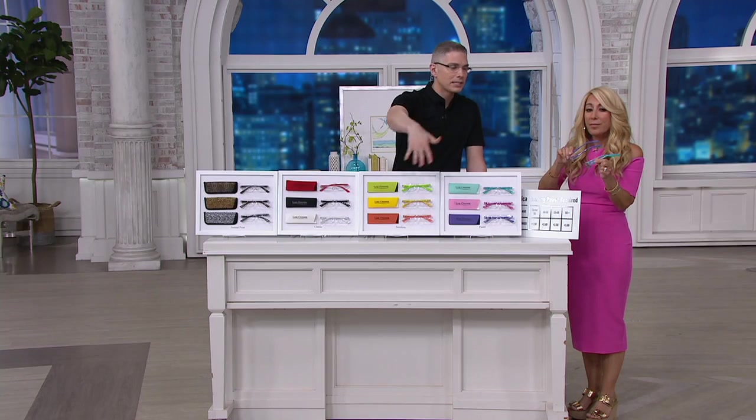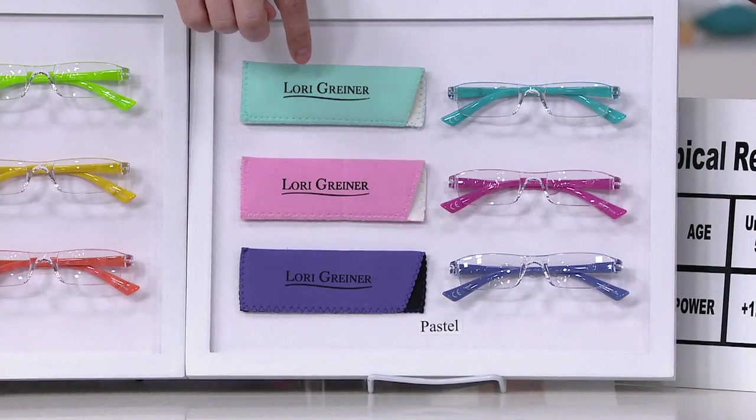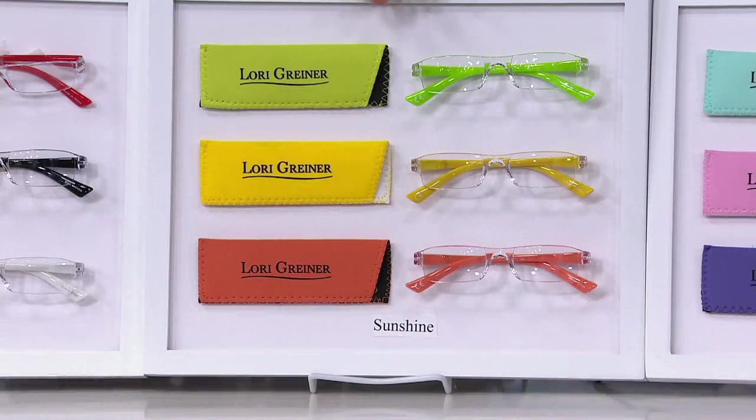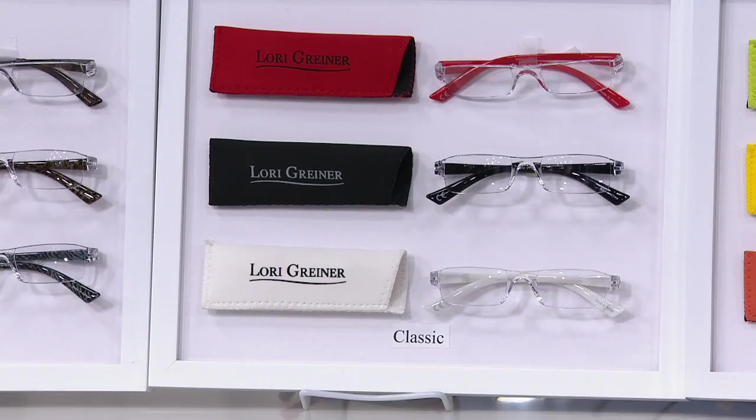Look how beautiful those colors are. The pastel set — you get the turquoise, the pink, and the purple with the cases. Gorgeous, so great for summer. Then the sunshine: what could be more perfect for summer? You get the lemon, the lime, and the orange — like sorbet, like margarita, like lemonade.